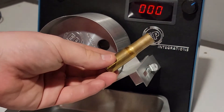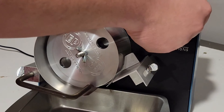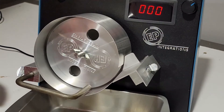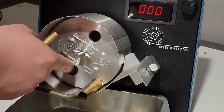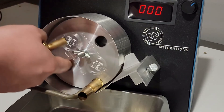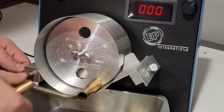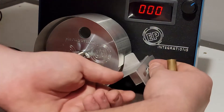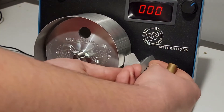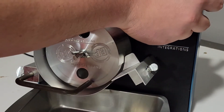Now I'll be showing how we can do obscure cartridges like 577 Martini Henry. Get where we need to be to use the pan. Set her in there, adjust this to where we want it, lock it down, set up our rod, set up our pan here, and turn it on.